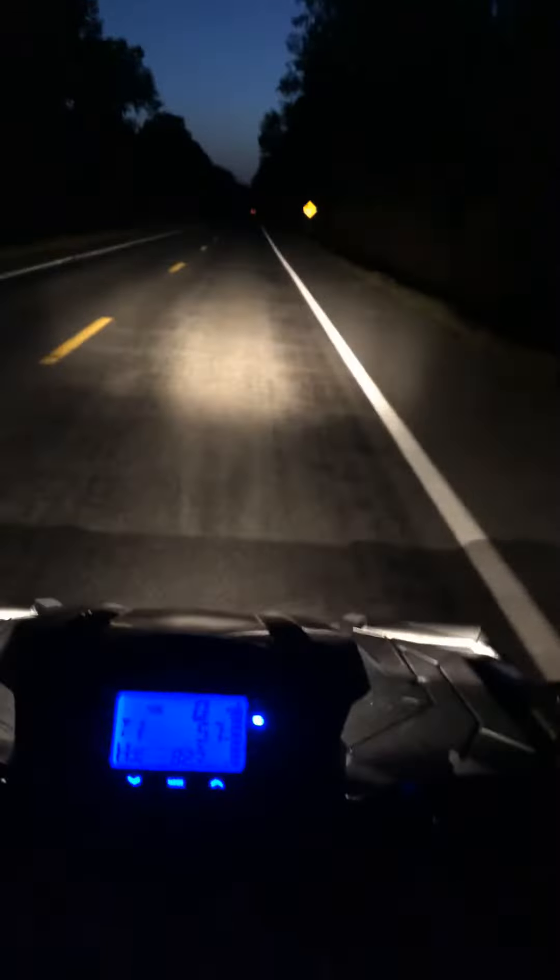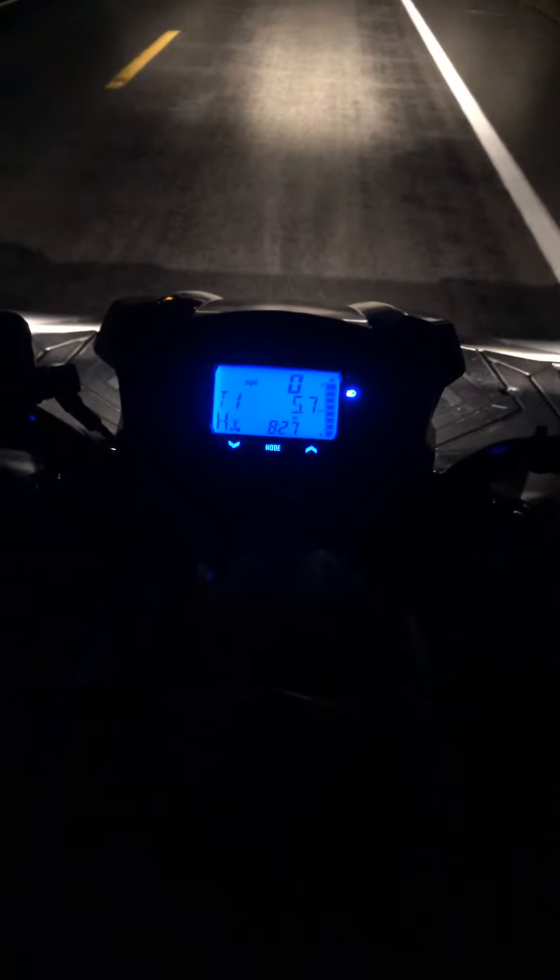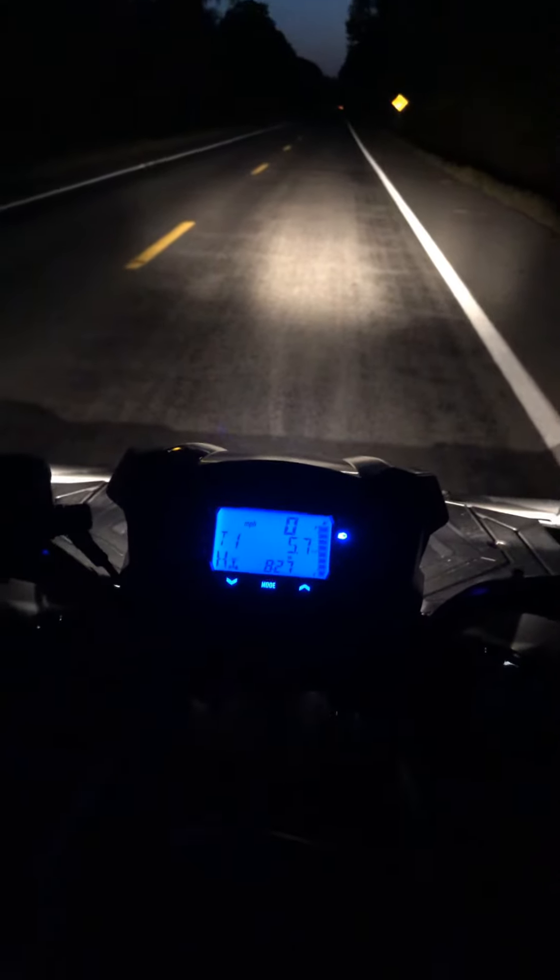All right guys, just making sure it's safe — nobody behind me, nobody in front of me. This is going to show what I've gotten used to the machine; I'm not scared to floor it. This is a phone, so I understand the quality is not going to be great right now. This is just being done in a rush.